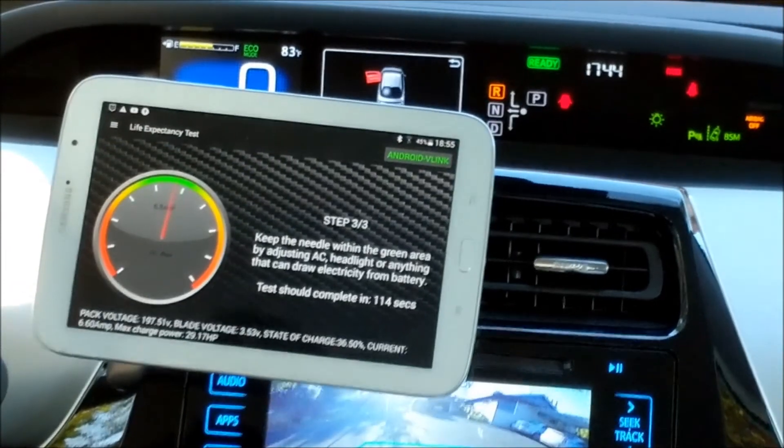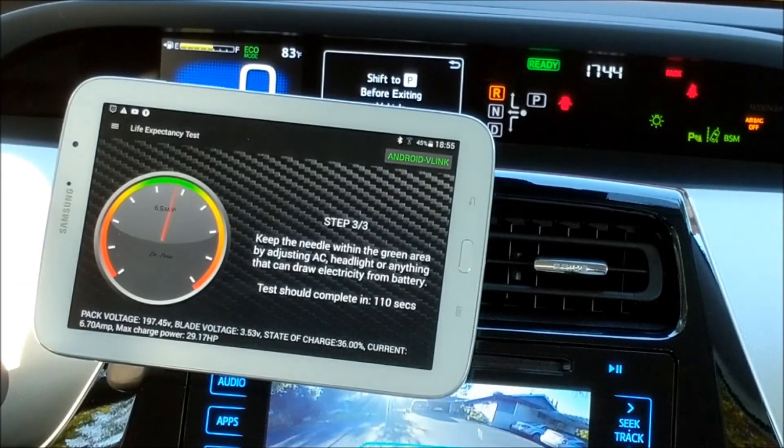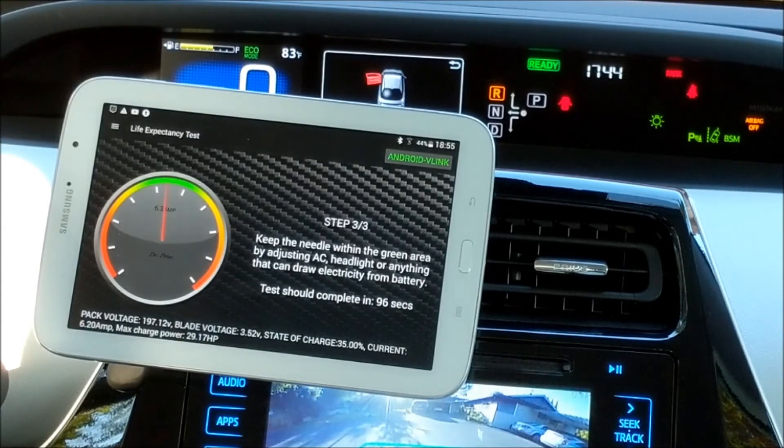Alright, I think it's almost done. This lithium battery is powerful. We are down to 36% state of charge. I think when it comes down to 34% or so, the engine will kick in. Then that will conclude our testing on this Prius Gen 4. It's at 35% now — let's see how much capacity is left.